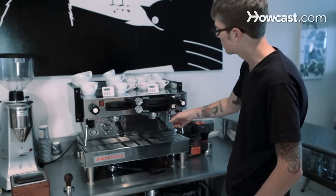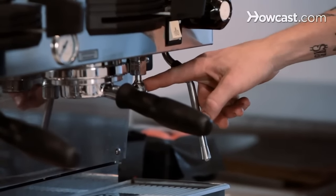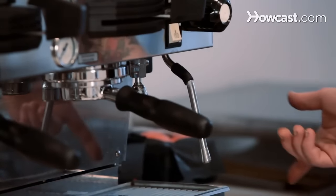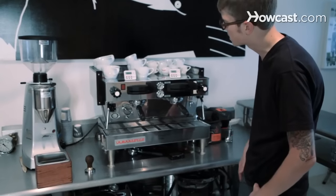This right here is just a hot water dispenser. You can use it for Americanos or teas. I would recommend pulling water from a different hot water tower since this is usually not up to the right temperature. But it's great for just rinsing cups.